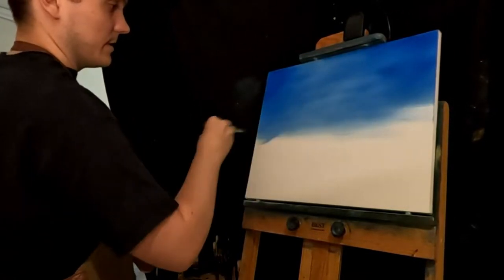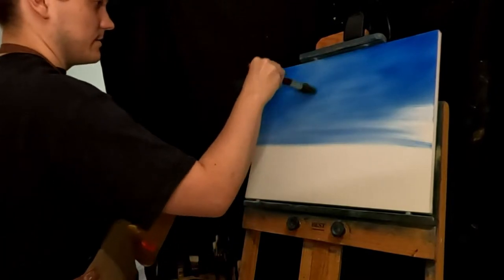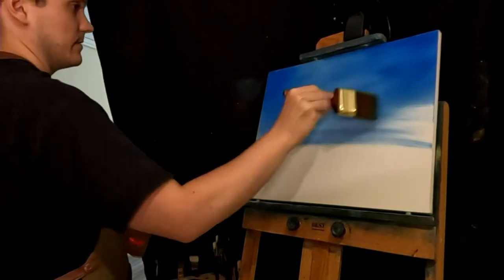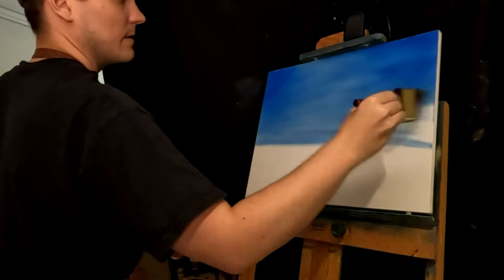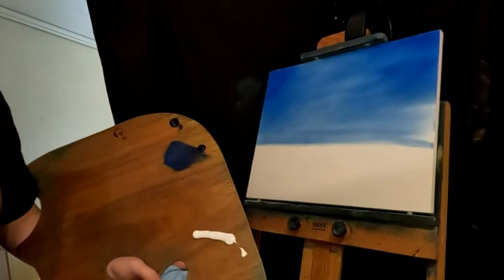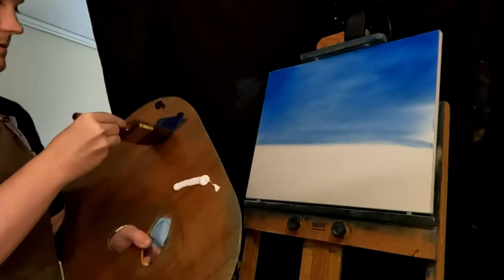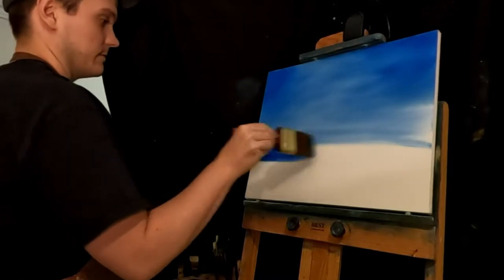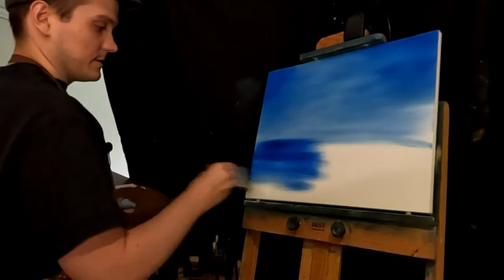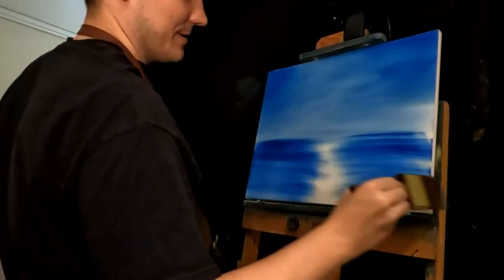Just throwing some more blue in here. You can already tell I had too much oil up here because the paint's starting to just slide everywhere. Might have to wipe some off. Or we can make do. Let's add some more blue — we'll have some water, one of those icebergs. That's a lot of blue. I said some blue, I meant a ton of blue.